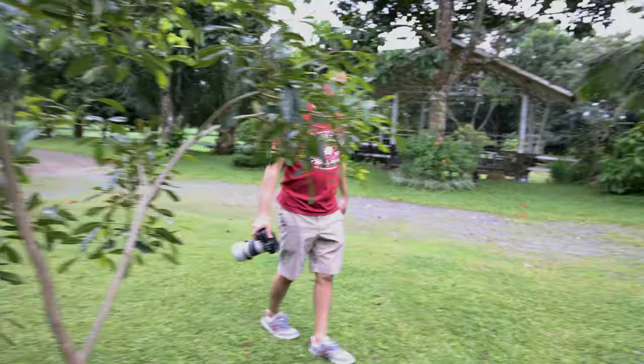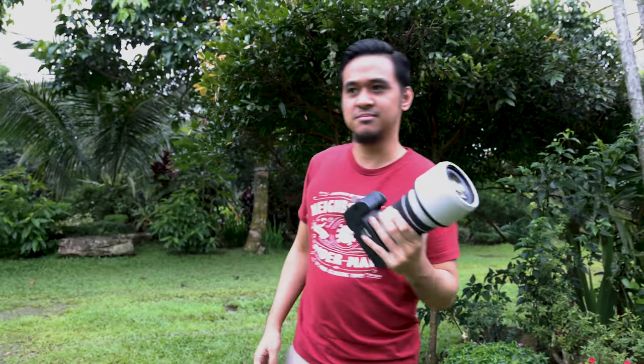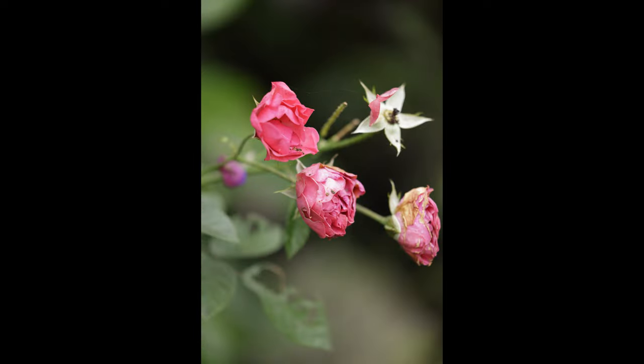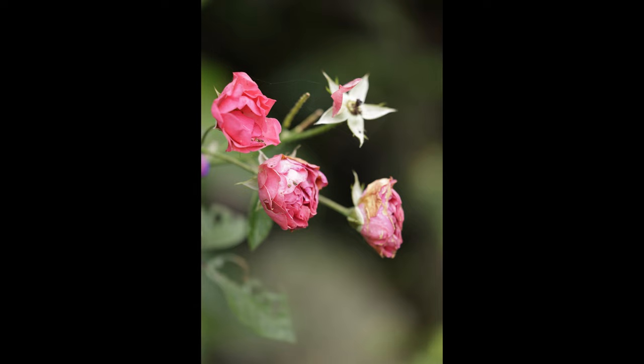With the 70-200 we can close up, punch in, and really focus on plants and flowers. What I love about Canon cameras is the color science — straight out of camera it's vibrant. Having the Canon EOS R5 allows me to just immediately share the photos because the color science is really good and very natural looking.